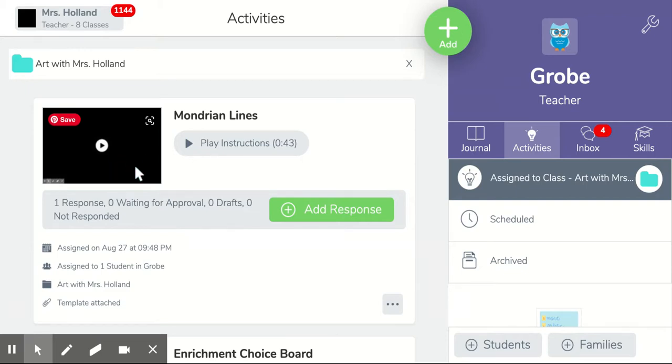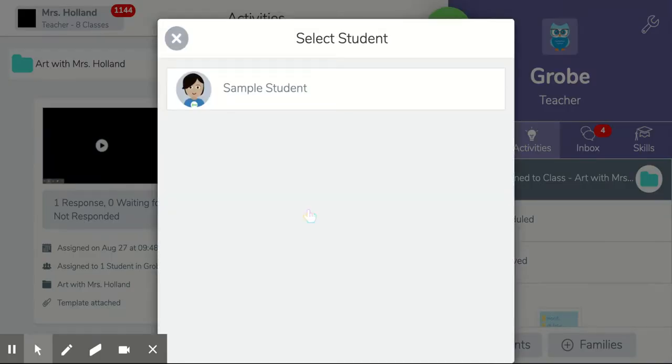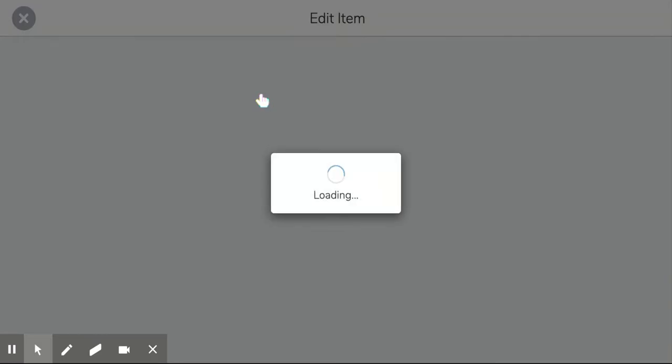But otherwise if you are in class with me now, what you're going to do is click add response and it'll choose your name.